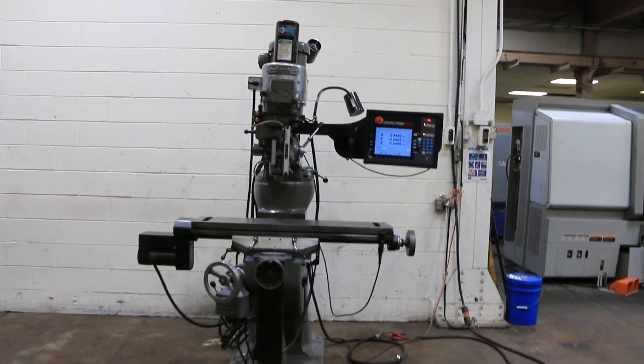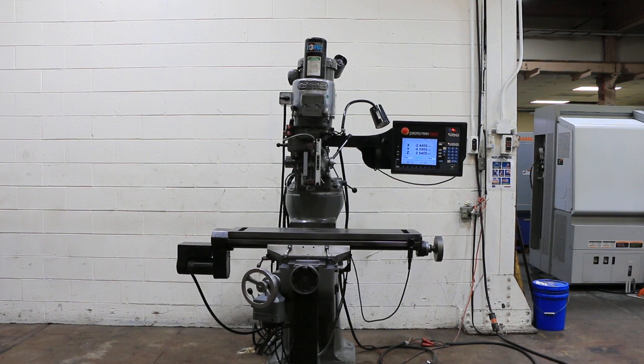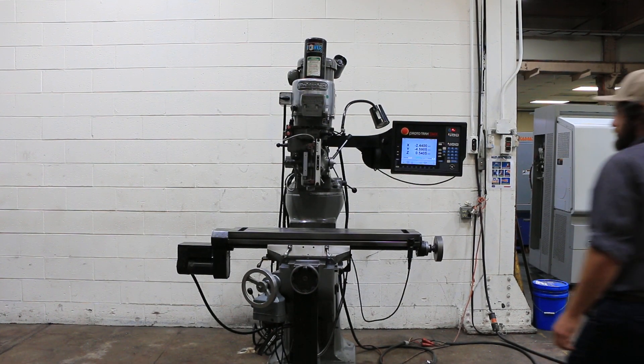We have a Bridgeport with a Prototrack SMX control. The serial number of the machine is BR-235-433. The machine was rebuilt and retrofitted in 2013. We're going to run it for you.